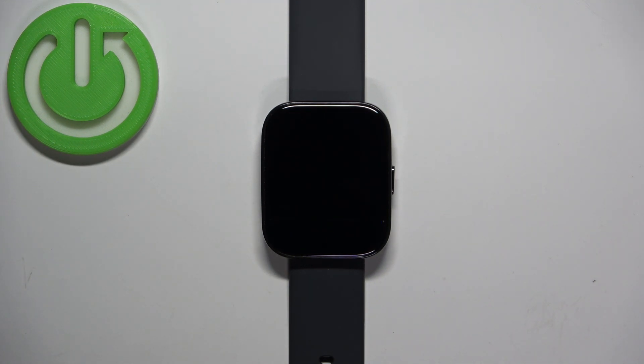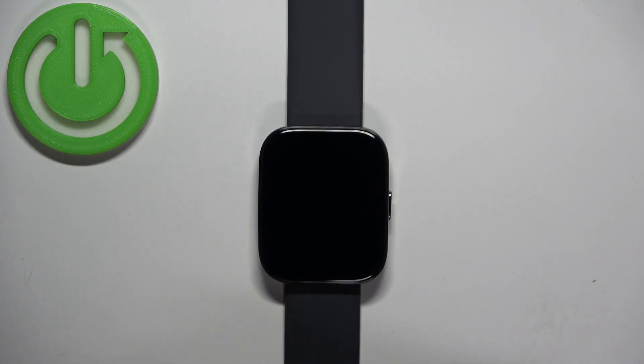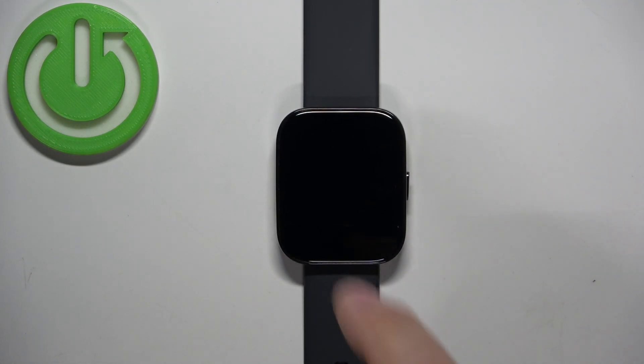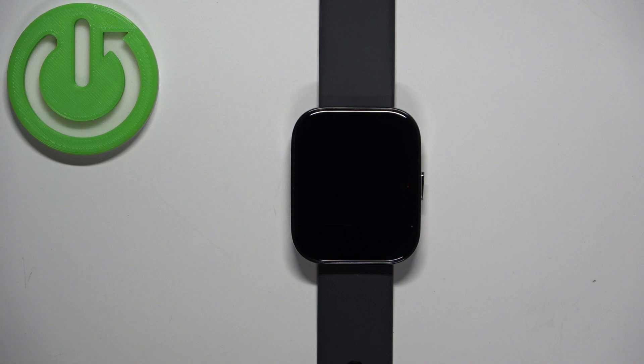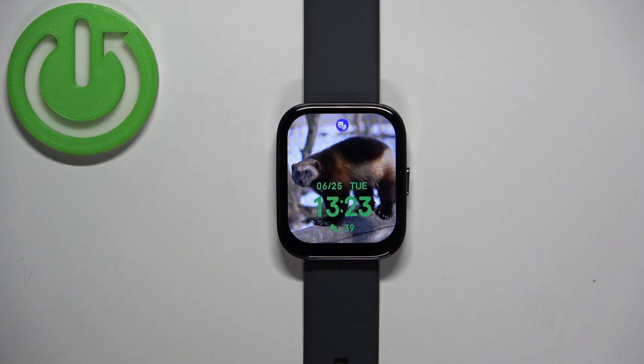I believe tap-to-wake is also disabled, so you won't be waking up the screen by mistake when you're in a theater, cinema, or similar setting. All sounds are also disabled, so basically you won't be interrupted during something.